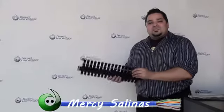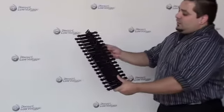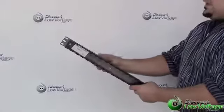Hey, what's going on? I'm Mercy Salinas with DiscountLowVoltage.com and today I just want to give you guys a quick look at Hellermann Tyton's wire management panel.